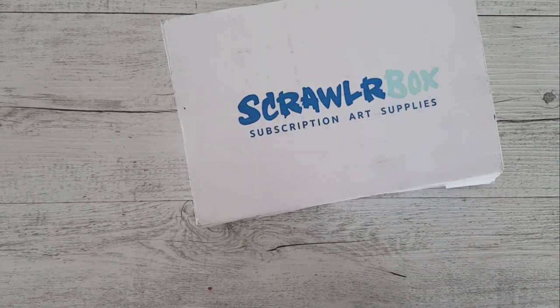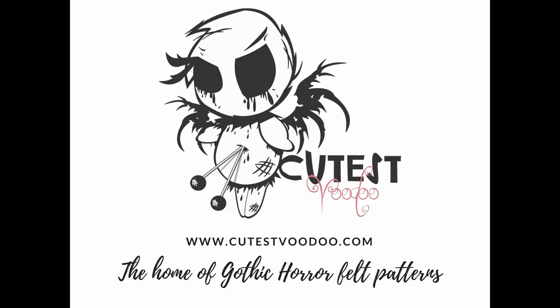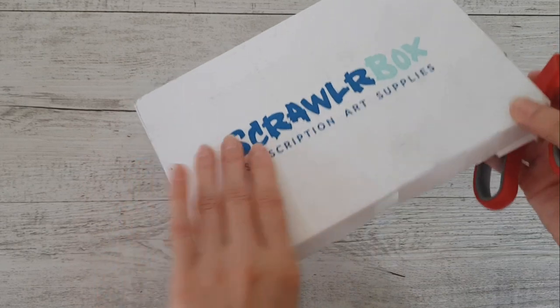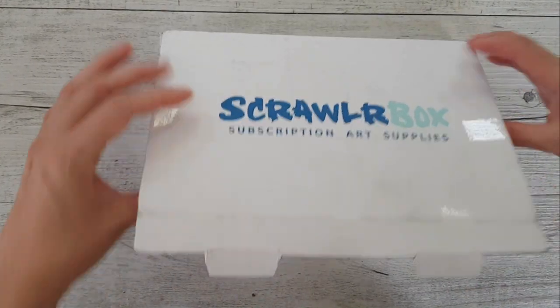It is scrawlrbox time, so let's cut this bad boy open and see what's inside. This box is quite thick and very bulgy right here, but I know what's inside — all right, here we go.